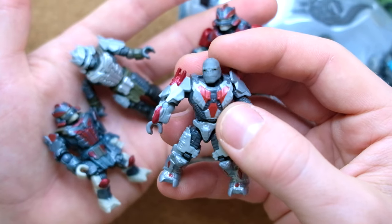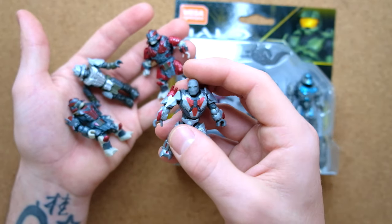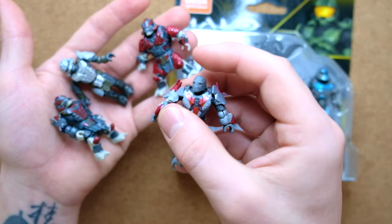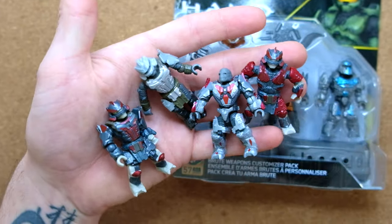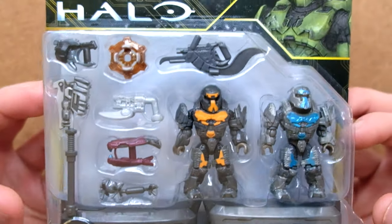We do have the Craig head, which doesn't really help matters. The Banished Brute mold in this one is so much better. I've always been a huge defender of Craig — I love it, I love the meme — but I don't want Craig's head on my Halo figures anymore; I want a more realistic Brute. So there are all our Halo Infinite ones; we're going to check out the Halo Wars 2 today.